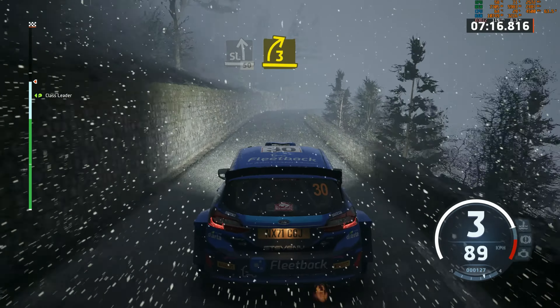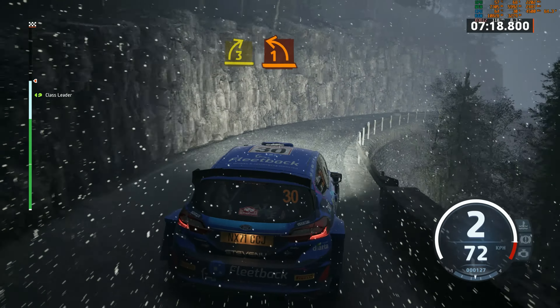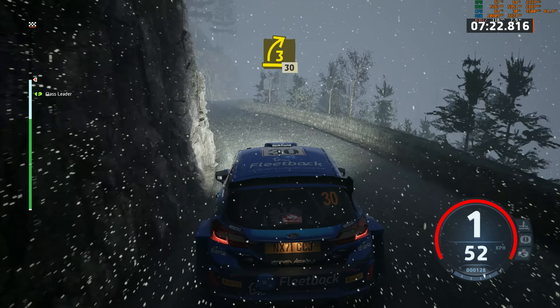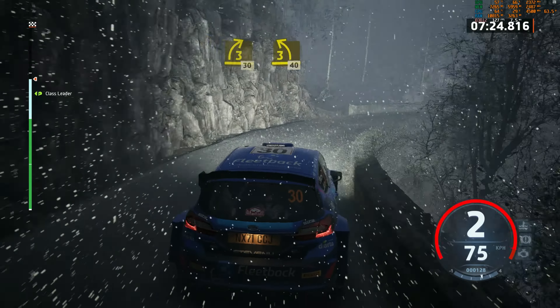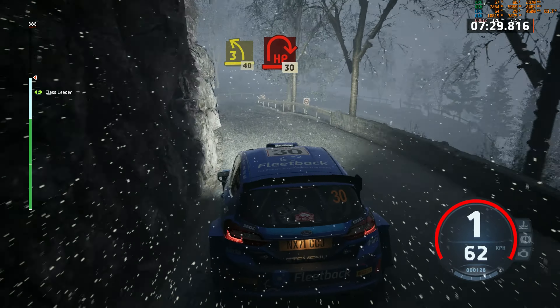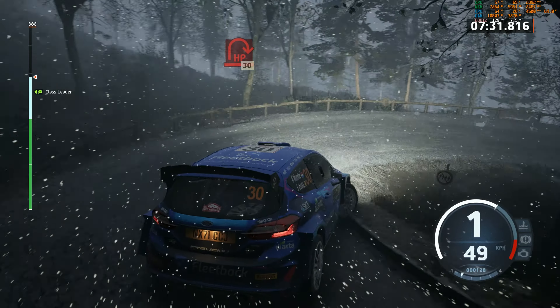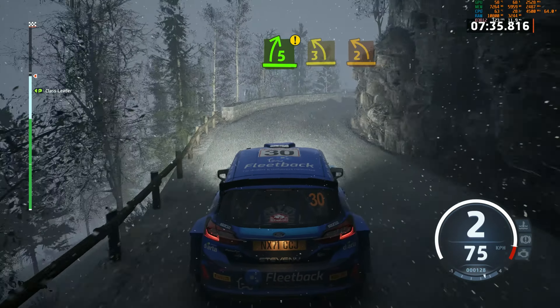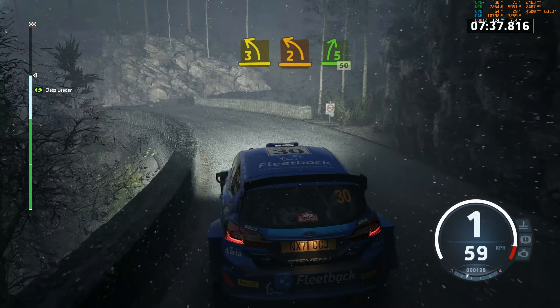3 right. Half long. And 1 left. And 3 right. Long tightens. 30. 3 left. 40. Hairpin right. 30. Caution, 5 right short. Enter 3 left, tightens. 2. Into 5 right short. 50.